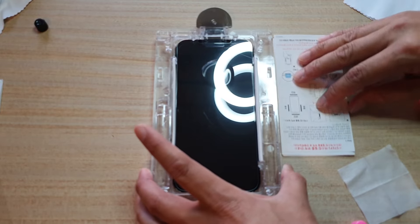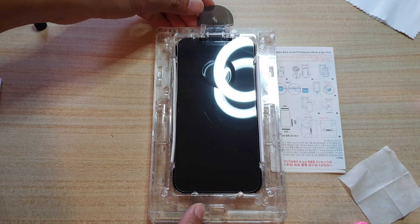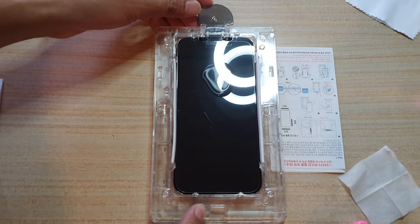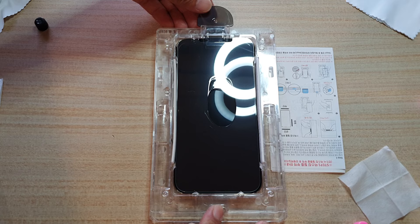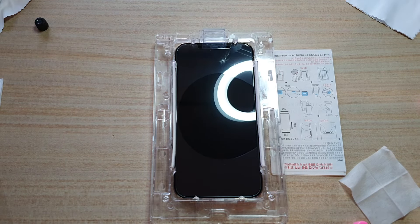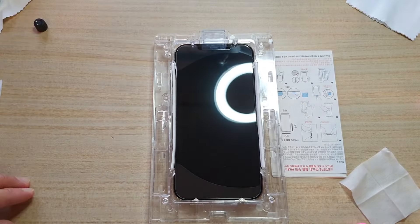Because the table is not perfectly leveled, I'm going to put a piece of paper in to make it level. Again I will push the bottom of the screen and that will move the gel to the center. Once it hits the center of the phone, remove the plastic tab at the top. Pull out the plastic tab and that will allow the tempered glass to collapse down against the phone screen, pushing the liquid adhesive so it spreads out to the edge of the device.